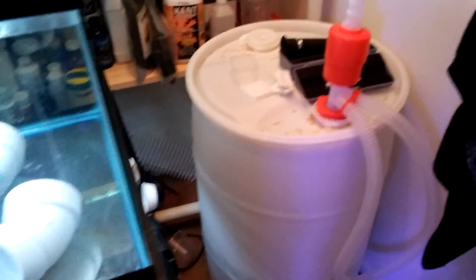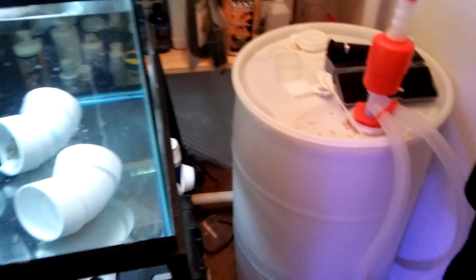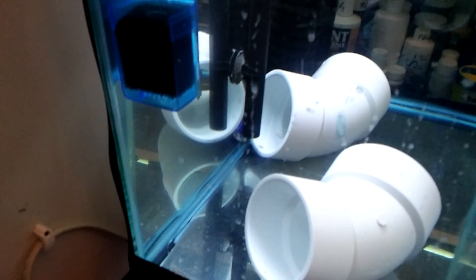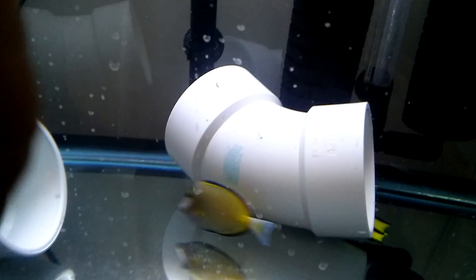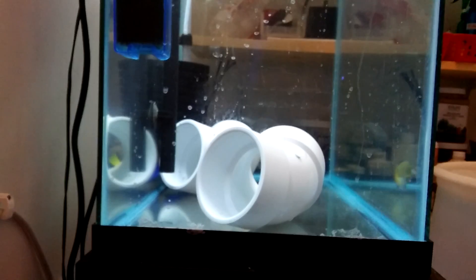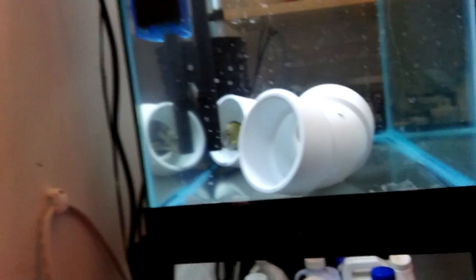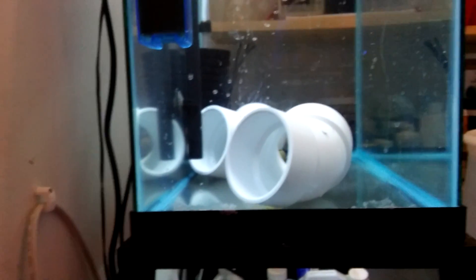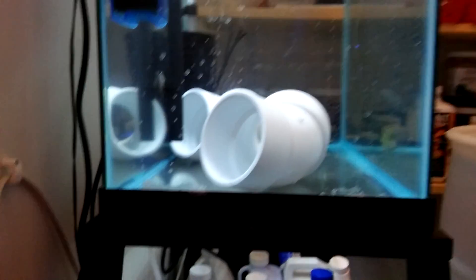I have all my fish supplies, a 30-gallon auto top-off bucket, and my quarantine tank. I currently have a powder brown tang in the quarantine tank — she's beautiful but won't come out. They're in hyposalinity right now and will be in there for about another six weeks. I've had no fish deaths so far, and hyposalinity is the only ich treatment method I've used — it works great.